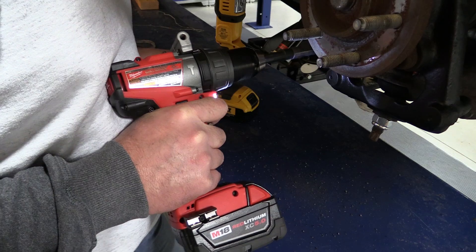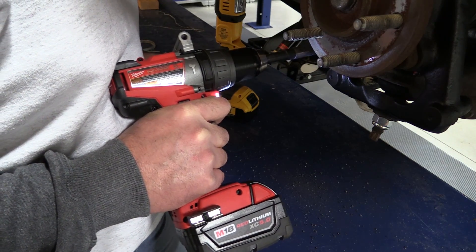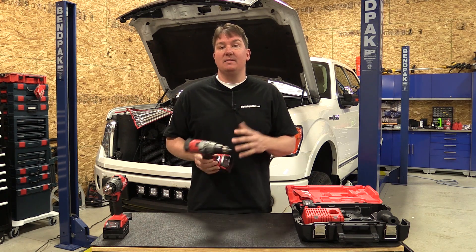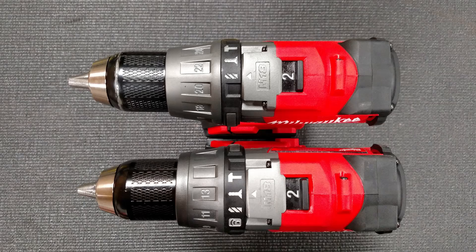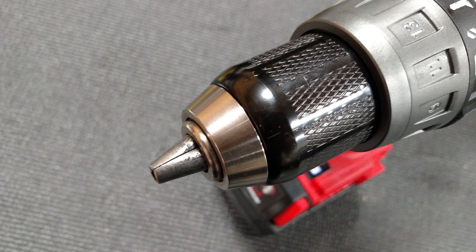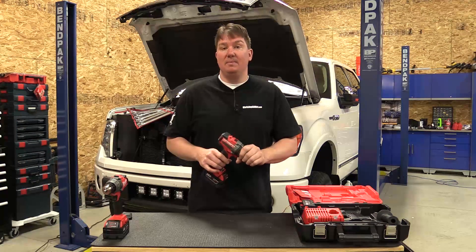This is an awesome drill that Milwaukee came out with — absolutely a game changer, even if you don't use the One Key feature. Quickly, some specs shared by both models: on low, you have 0-550 RPMs; on high, 0-2000 RPMs. These drills have a peak torque of 1,200 inch-pounds and a half-inch metal chuck, similar to the older models. If you have the hammer drill, it is 0-32,000 BPM.